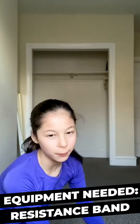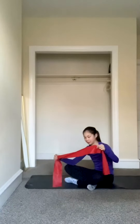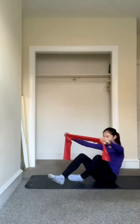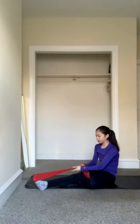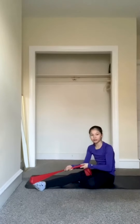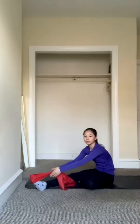For the next exercise, you're going to need a resistance band. You can use a yoga mat as well if you want. You're going to take your resistance band and put the ball of your foot on it, in the middle of it. Pull it tight so that there's tension on the band — not too easy.